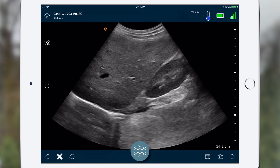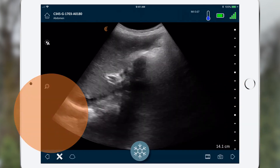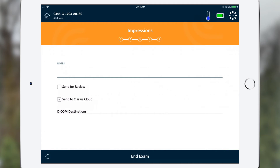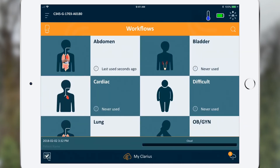Once you have completed your exam, press the arrow button to go to the review page. Here you can review your saved images and video. Press the arrow again when you're done. Select end exam and then submit to complete the exam. Your exam is pending upload to your cloud account and will upload the next time you have internet connectivity.